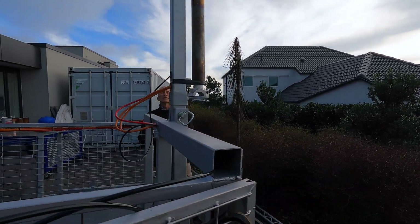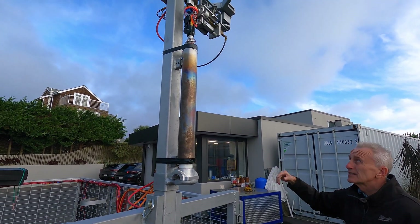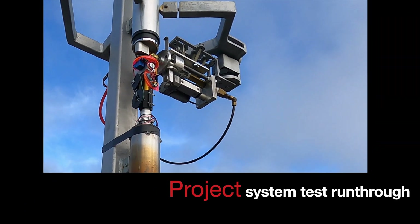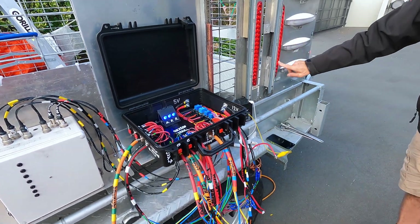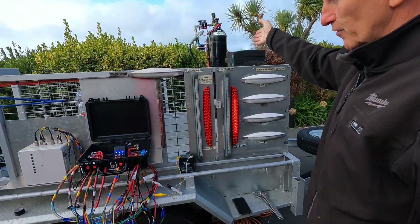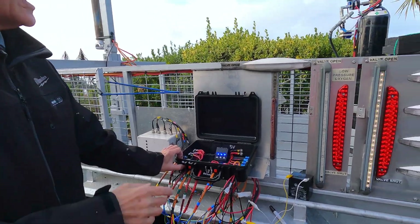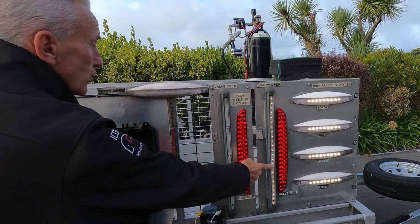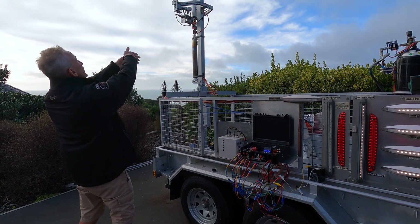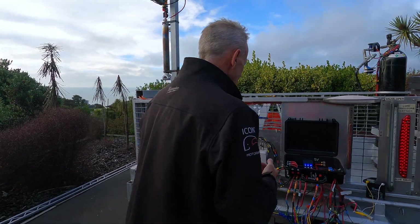I've got my launch cable there, so we'll be able to test that the smart throttle works and that it disconnects. This indicator tells me that my oxygen cylinder control valve is in the off position, so we have to open the oxygen — you can hear it — and it's now open, so that's all working.